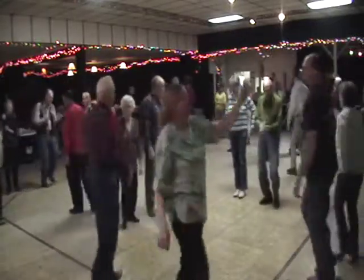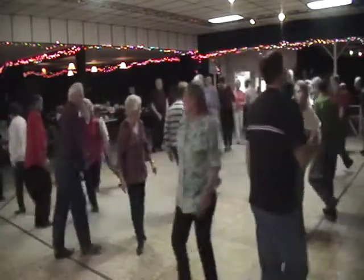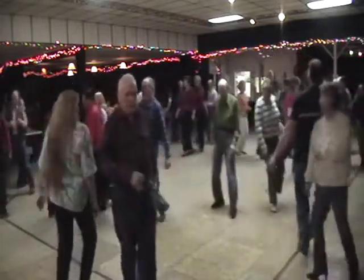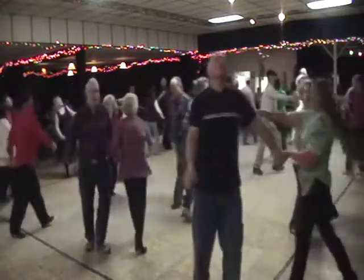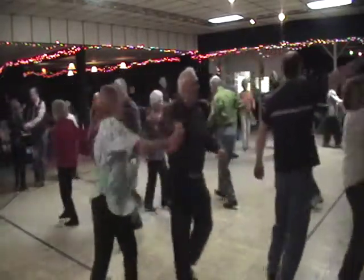Do-si-do your corner, do-si-do your own. Alamand left that corner, grand right and left around. Then you promenade with the Bully of the Town. All right.